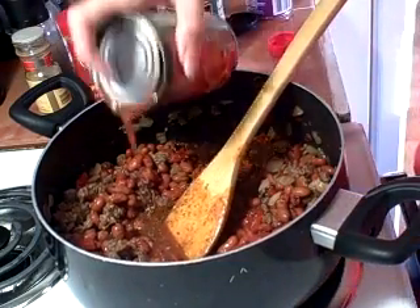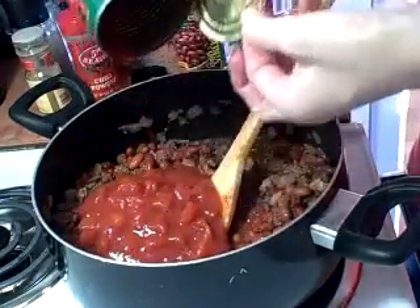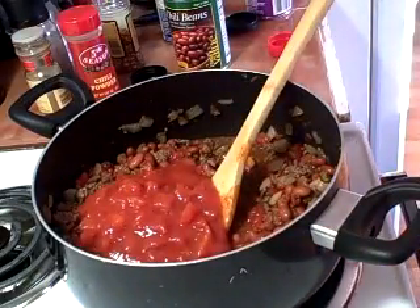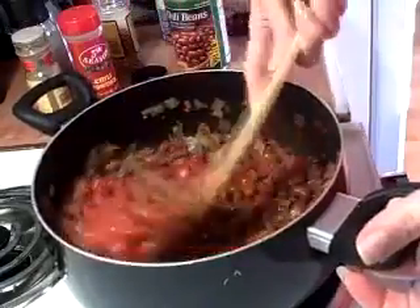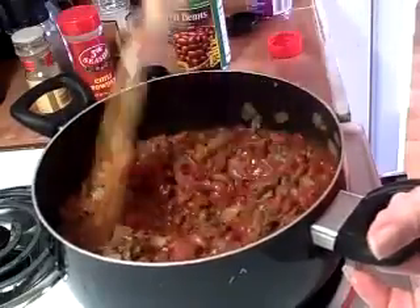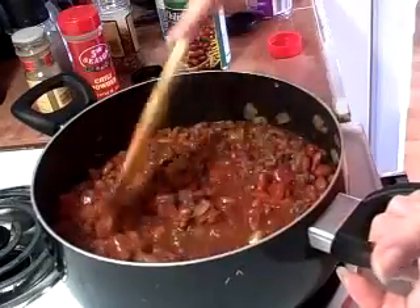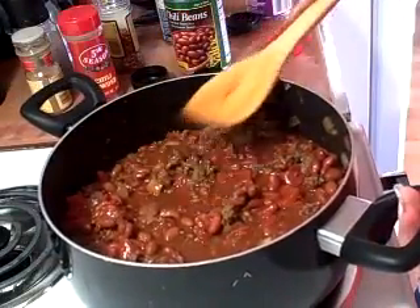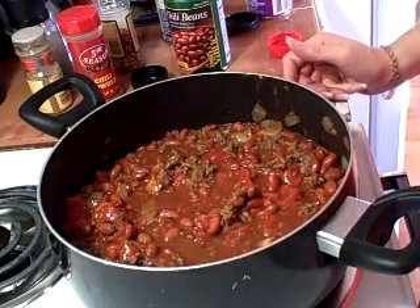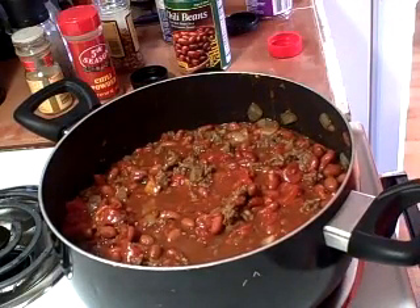Incidentally, this is award-winning chili. I've won awards at work and church functions and chili cook-offs with this chili. That looks more like chili now. Fire-roasted tomatoes are really good in this — it gives it another depth of flavor. And that's it, folks, it's that easy. You let it cook for half an hour, an hour, two hours, however long you want. The longer you let it cook, the better it gets — unless you're like me and like to eat it when it's just warmed through. I hope you enjoy it.